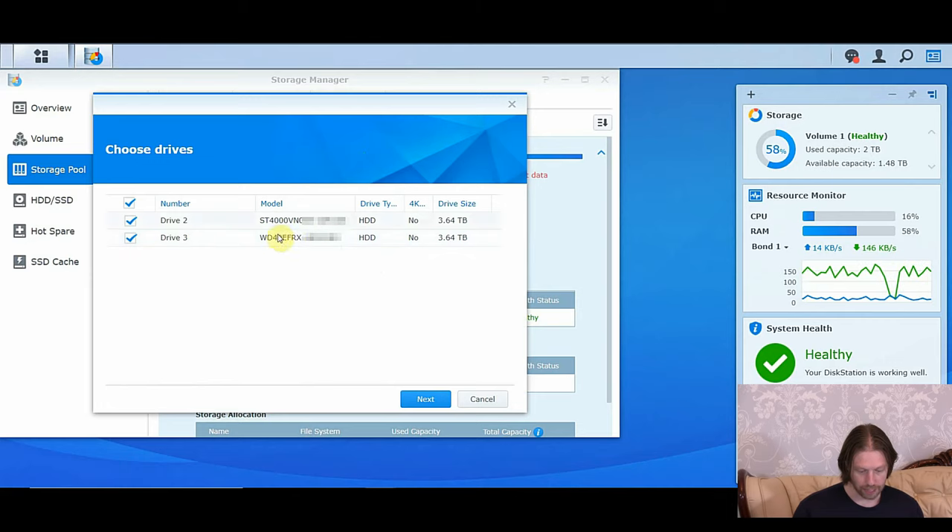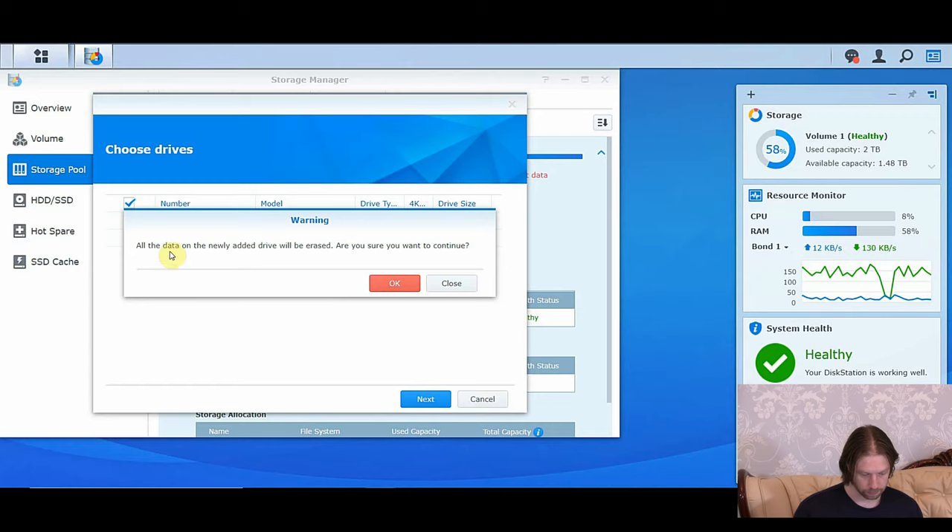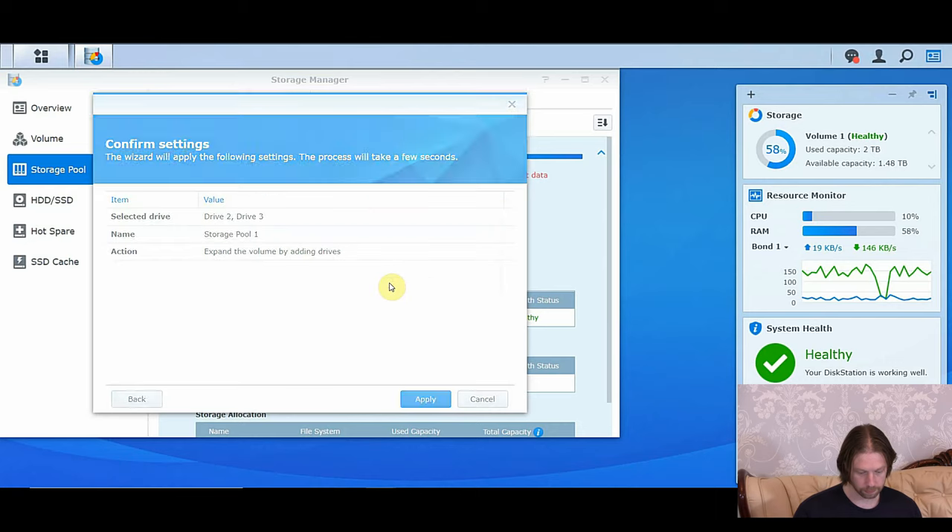I've tried these already in the NAS, so they may need a format to get them working. We'll see how it automatically goes. Click Next — it's automatically going to format them, so that's fine. Go OK. And you can see what our new file size is going to be. Click Apply.